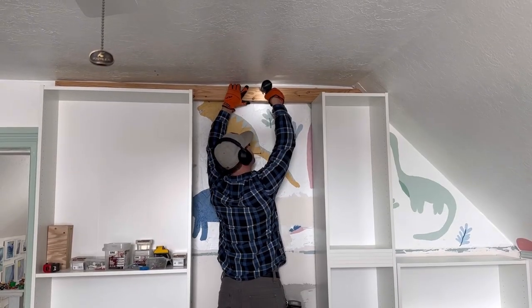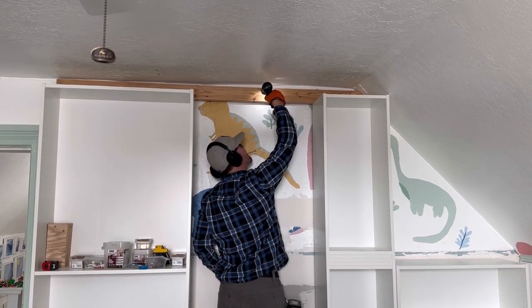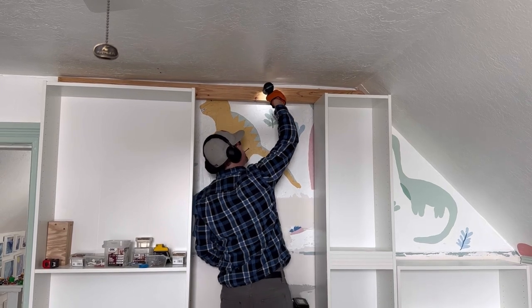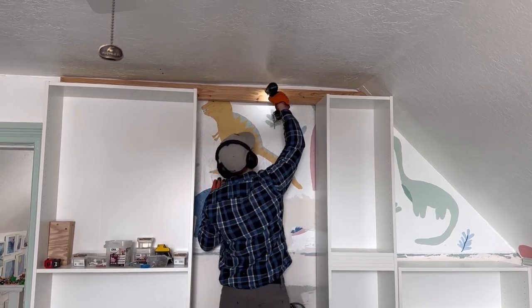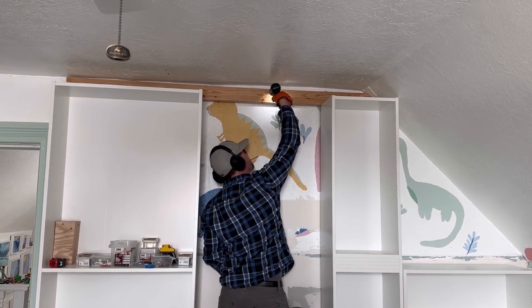Now we're going to build the top support. Cut 2x4s the length of the top of the bookcases, use a stud finder, then screw the 2x4 into a stud in the wall. This top support is important to the structure and will provide a surface for the crown molding to be attached to.